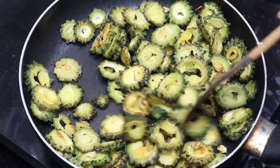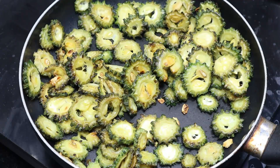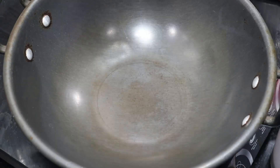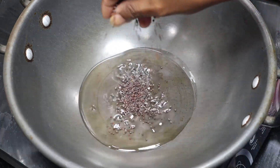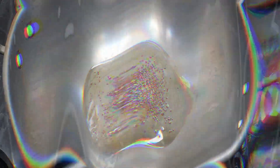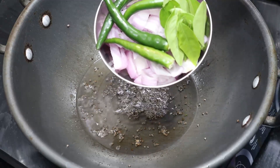Let's fry it in the pan. We will fry it like this. We will add a little bit, then add a little bit with a spoon. We will add it to the saucepan and fry it.